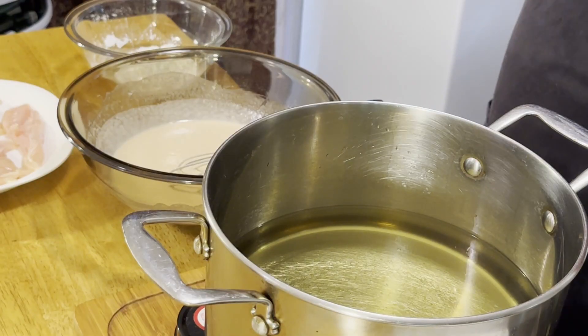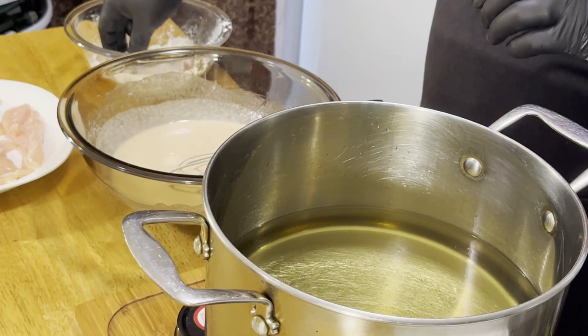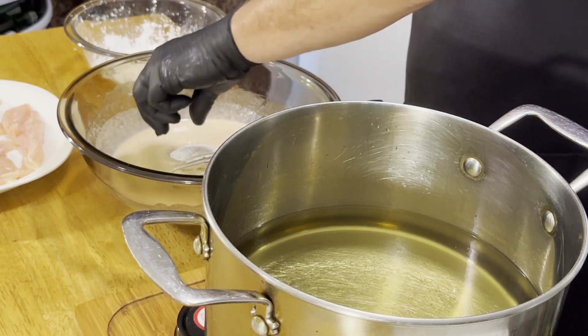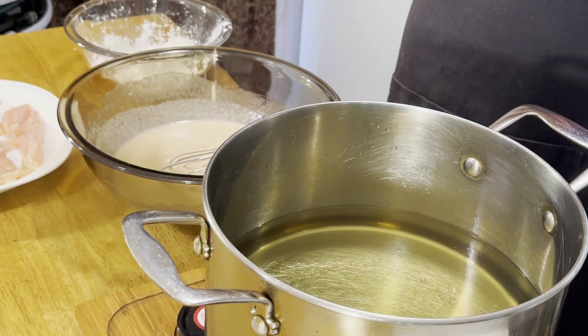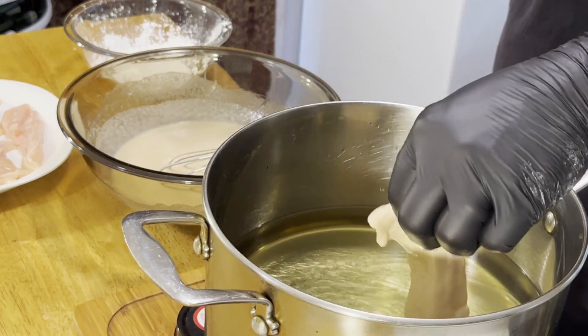We're just going to take our chicken and put it in cornstarch — we just want a light coating on it, we don't want too much. We're going to shake everything off and dredge it. Try to keep one hand wet and one hand dry. Let some of it run off, but you don't have to let it all run off because you obviously want that coating. And right into the fryer.